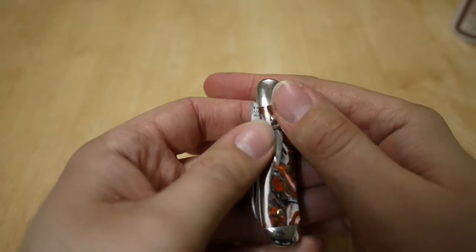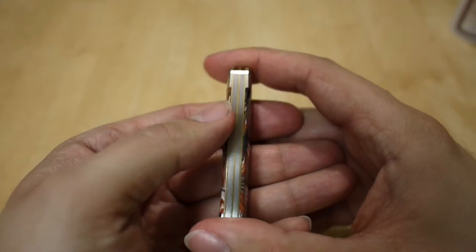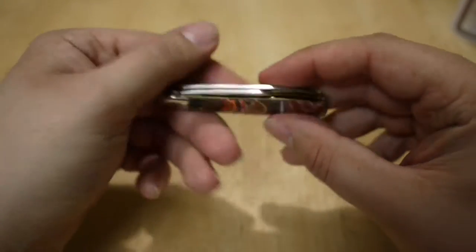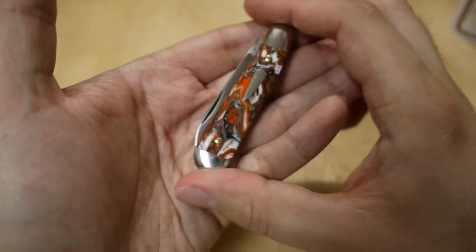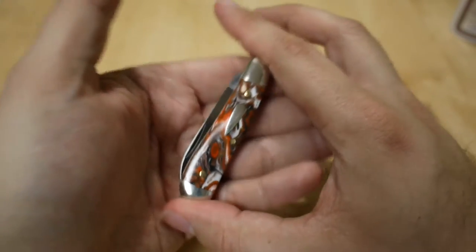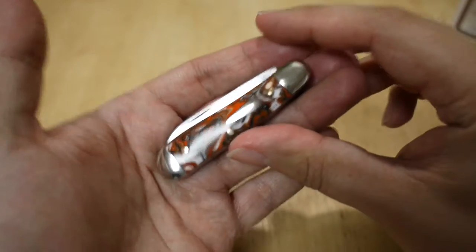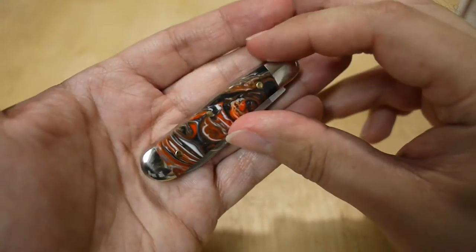You have nickel silver bolsters and brass liners. The weight comes in at 1.4 ounces, so it's very light. It's a very small knife even for a lot of traditionals. I didn't realize it was that small until I got it — I didn't look at the specs on the site, I just looked at the acrylic, which is just hard to say no to.